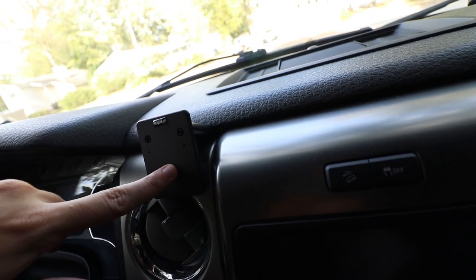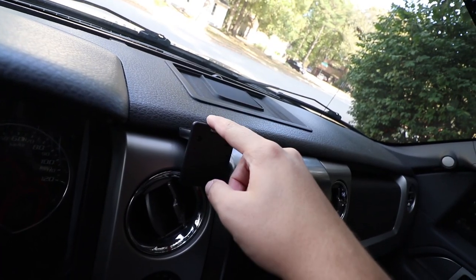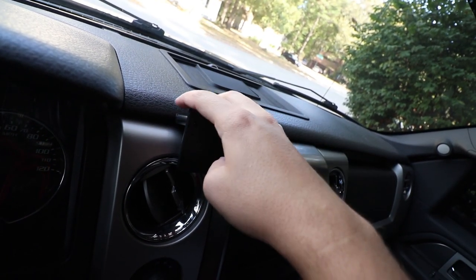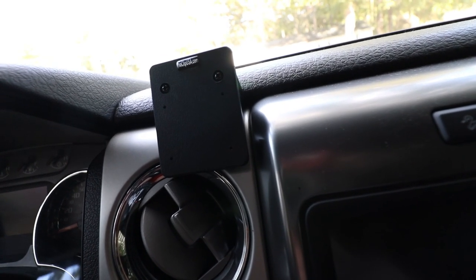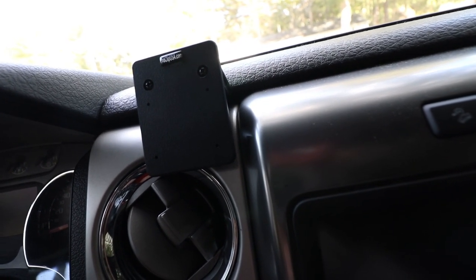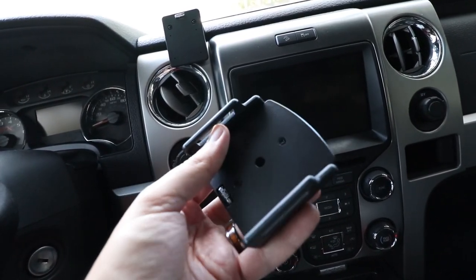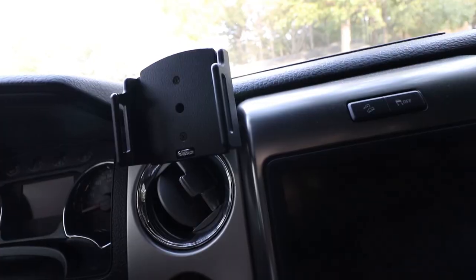We got the mounting plate on — it was a little finicky. I didn't realize this was going to come in two pieces. The front plate is actually separate from the back piece that slides in between the air vent panel and your dashboard. The instructions say to put them on separately, but I actually found it easier to screw them together first and then hammer it in. Now we're going to adjust the phone mount — it comes with instructions on how to size it for your actual device.